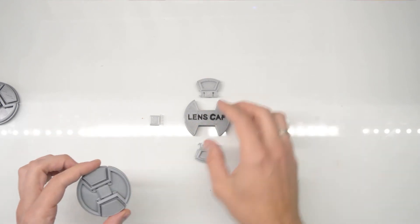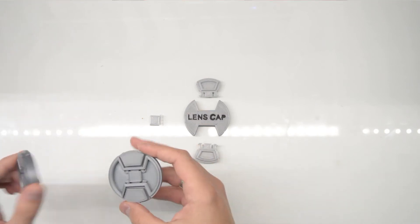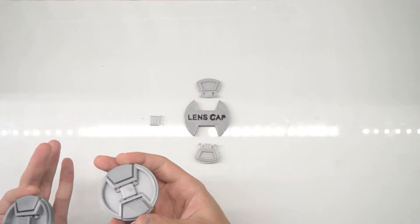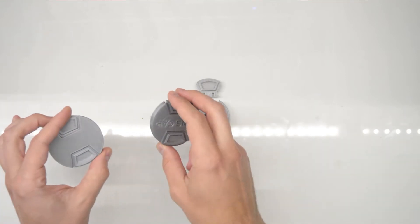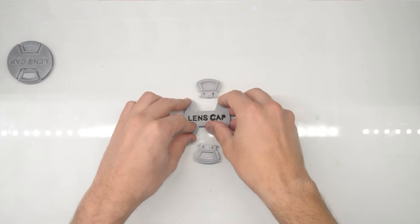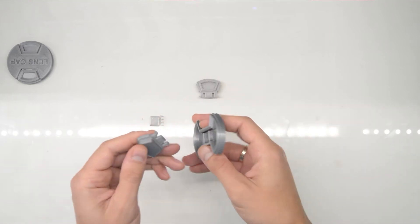These are the first and second prototypes — there are a bunch of others that I probably threw away, but you can see these ones. Let's start with the assembly. All the parts click-fit together.